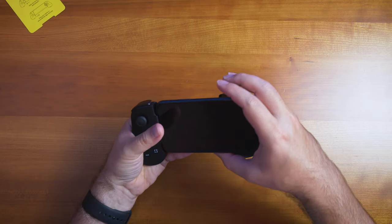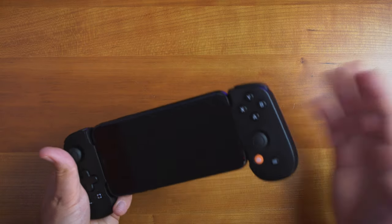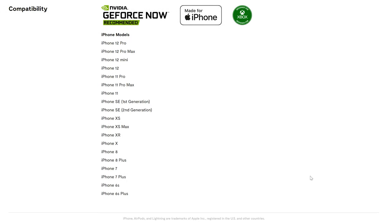Let's jump right into the feel and ergonomics of the device. As you can see, this is how you plug it in — it's not Bluetooth, there's no pairing. There is a lightning connector that you plug directly into an iPhone. It supports iPhone 6S and up, all the way to the 12 Pro Max.